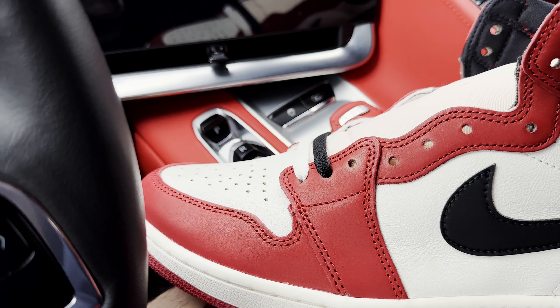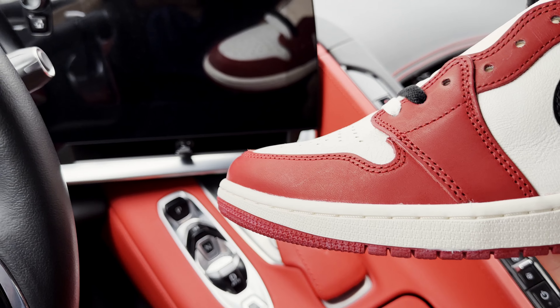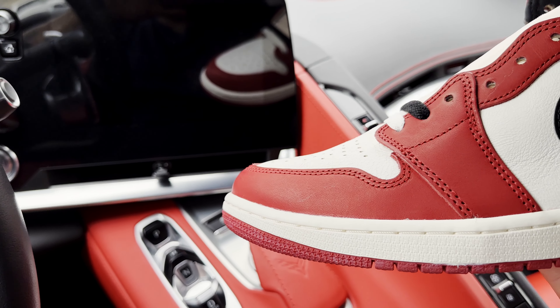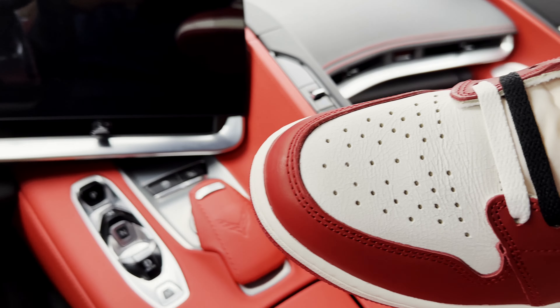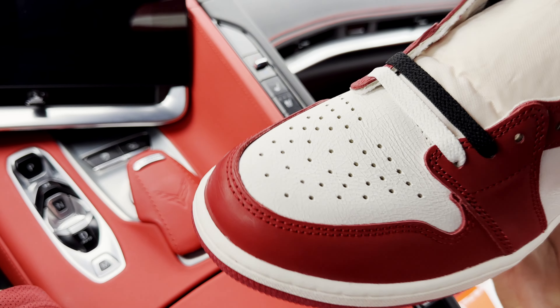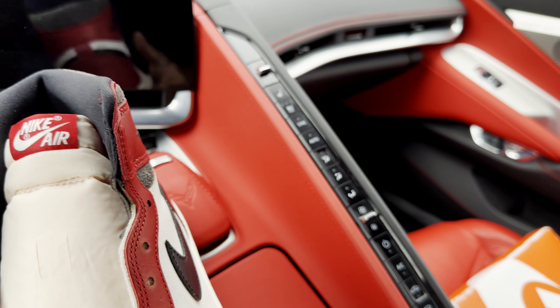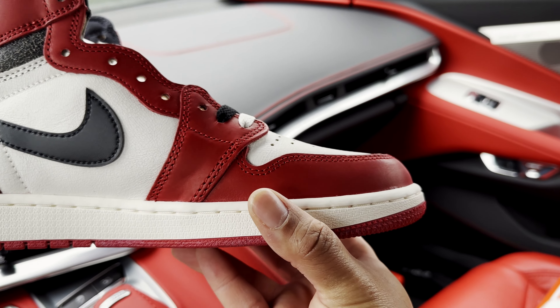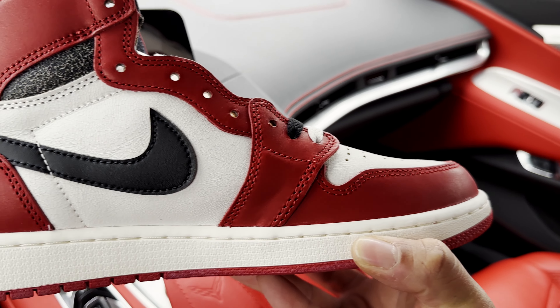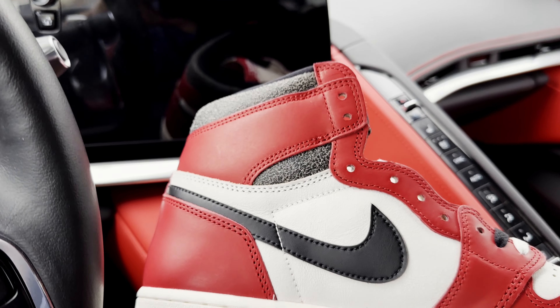Take a quick look at that toe box — nice shape to it. Very nice shape. Taking a look at the medial side of the shoe.